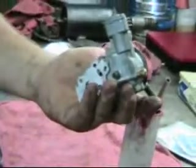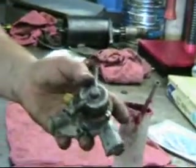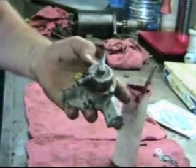That's it. That's how to rebuild the Stromberg automatic choke. It's not difficult — I can do it, you can do it. See you guys.